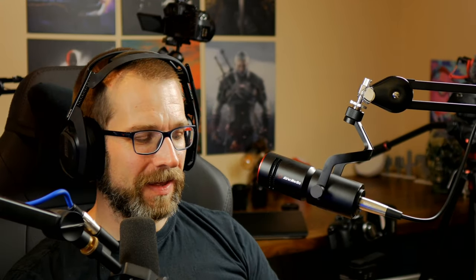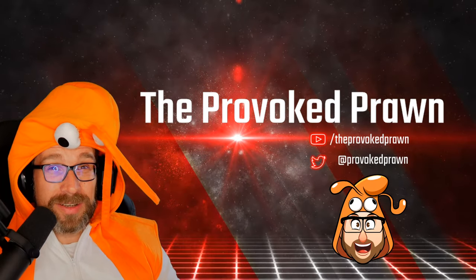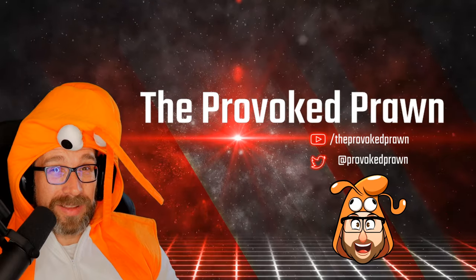It's easy peasy. This has been The Provoked Prawn. Thanks for taking the time to watch this video. Hope you found it useful, interesting, hilarious, or all of the above.